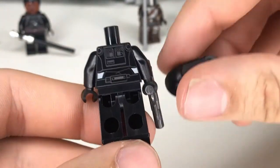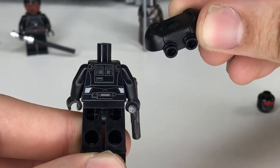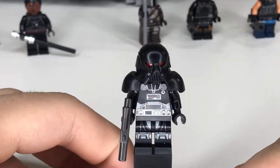On the backside they even did back printing. The back of the chest armor doesn't have any printing because it needs the two studs for backpacks, but it's nice that they put it on the minifigure even though you don't see it. An absolute 10 out of 10 on this Death Trooper fig.